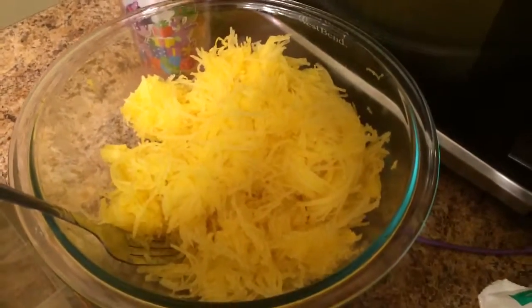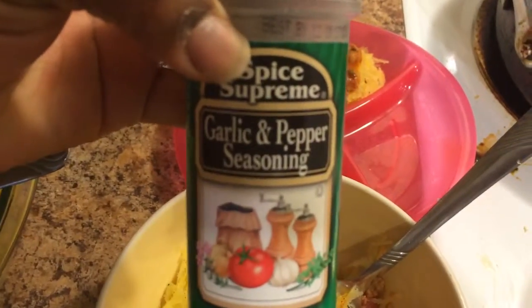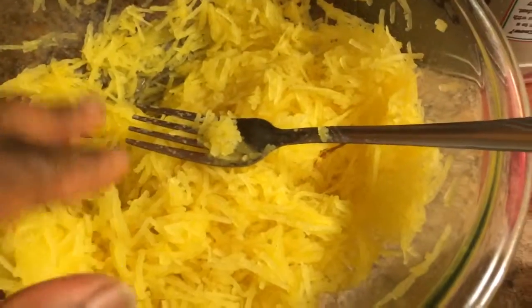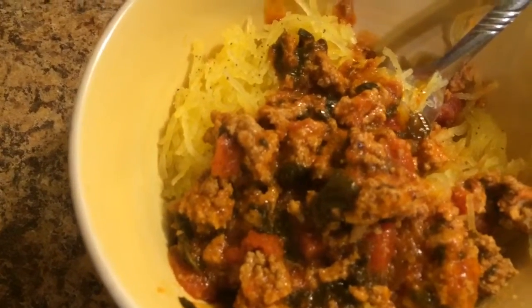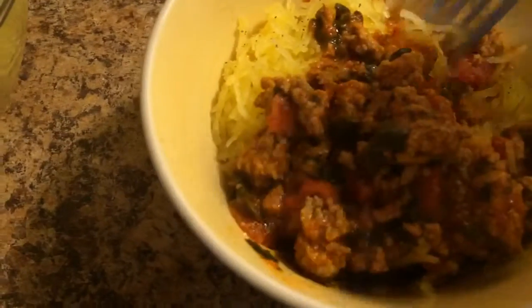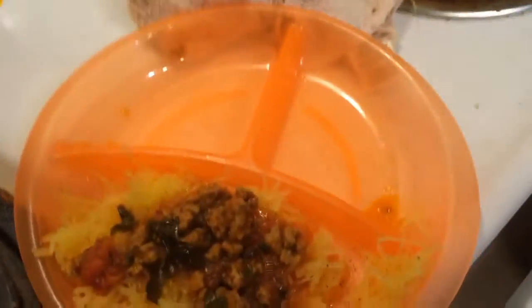It's delicious and my 10-month-old just tasted some of it. It's coarse but it's good. For my own bowl I added garlic and pepper seasoning, then my ground turkey and pasta sauce. My husband likes it — it's really good. I'm gonna test on the kids to see if they like it. Okay, subscribe!